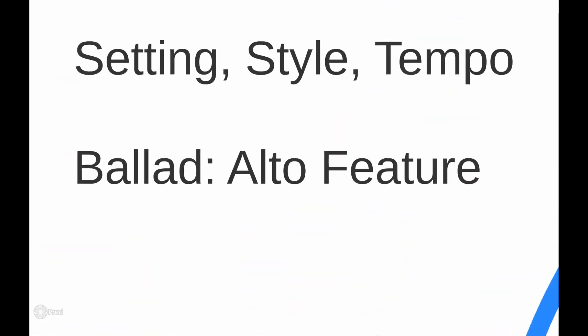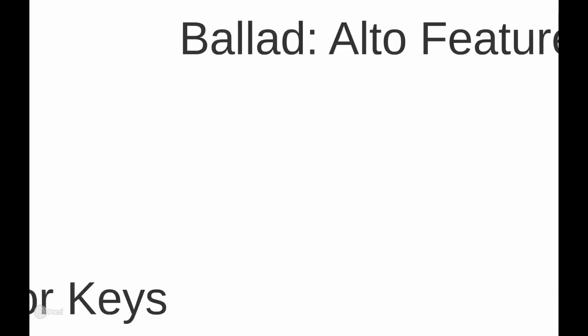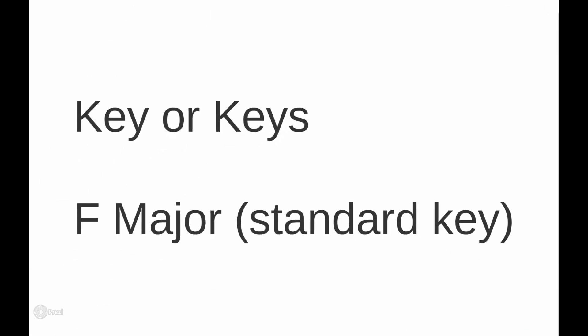We need to figure out the setting: is it going to be a feature number, a section feature, or a solo feature? Also the style — you can take a swing tune and make it a samba, things like that. And what would the tempo be: slow, medium, easy swing, uptempo? For Lover Man, we voted on it in the Jazz Club as a ballad and an alto feature, so we have the setting, the style, and the tempo inherently set.